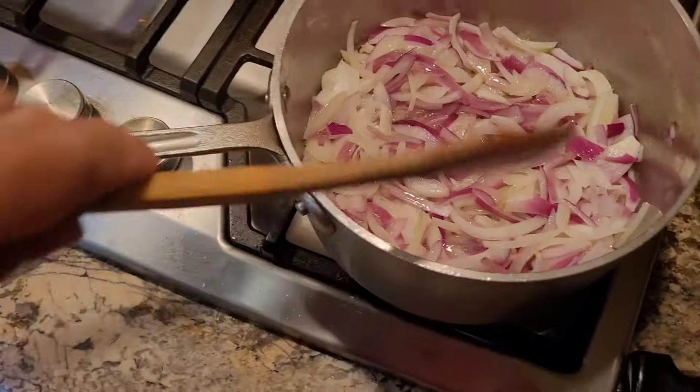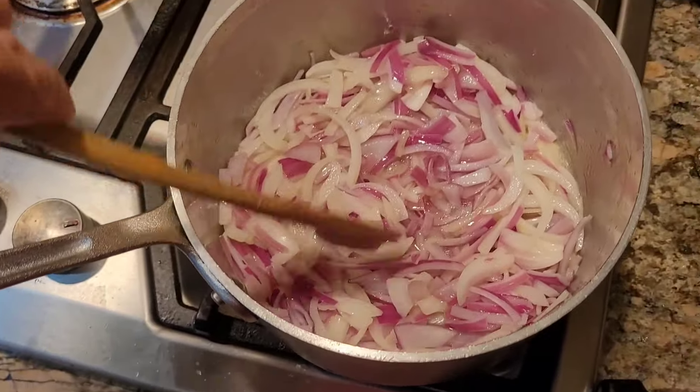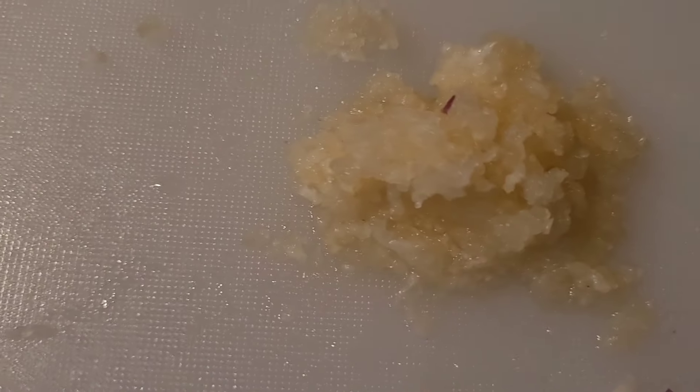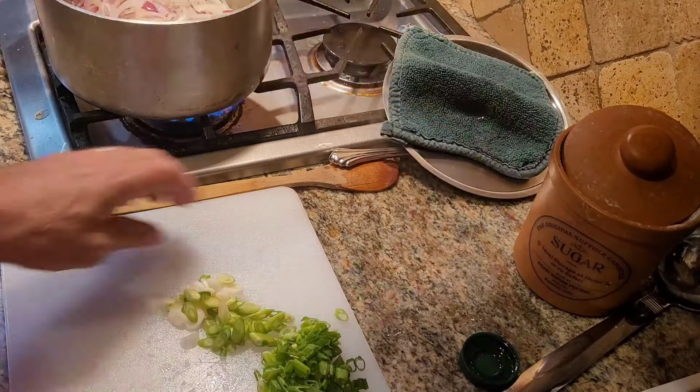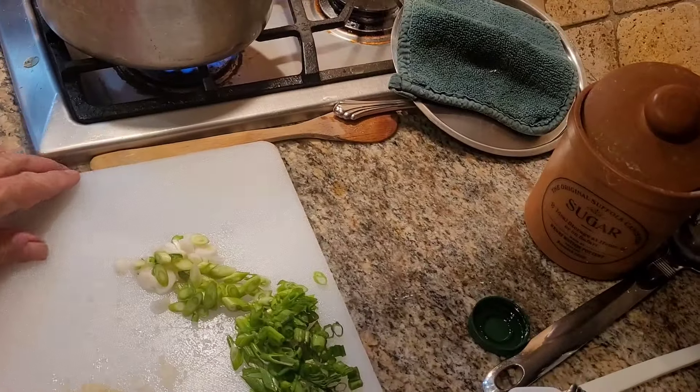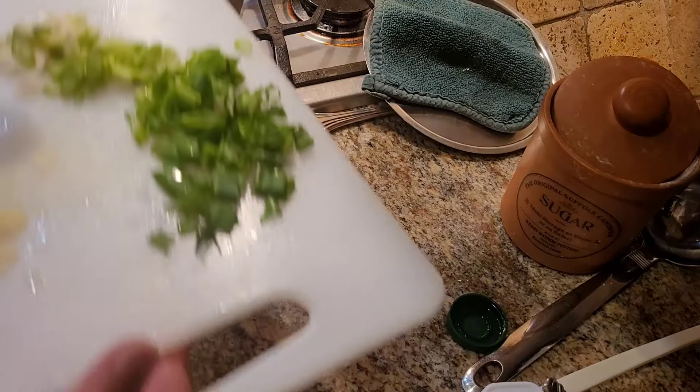We stir that around a little bit and let it brown — not too much hotter than that. I'll add the garlic at the end since I don't want to overcook it; that's about four or five big cloves' worth. I'm also going to add some green onions — just the white part — to cook down.